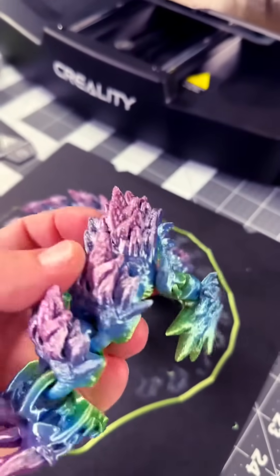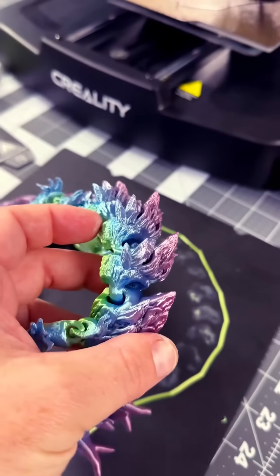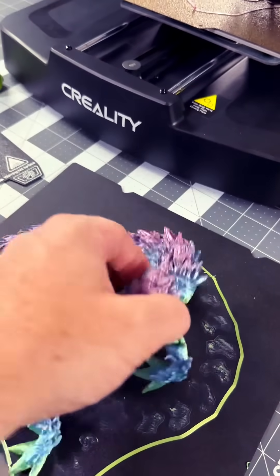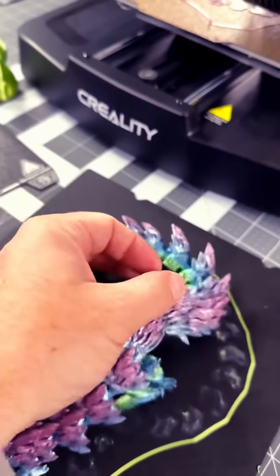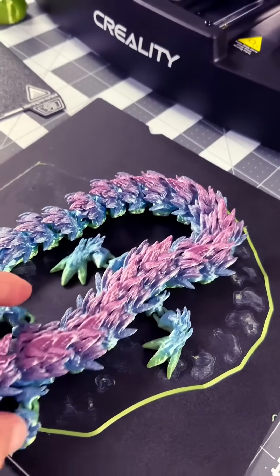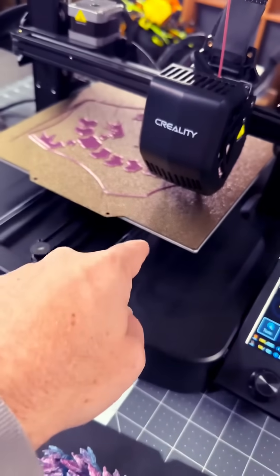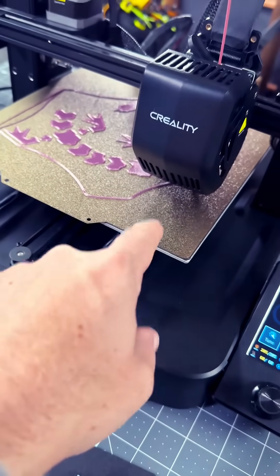Look at the print quality — this just came off using Creality's own silk filament, printed in just under 10 hours. This thing is not only huge but also extremely intricate. But getting it off the build plate, I almost broke it several times.